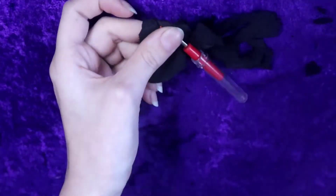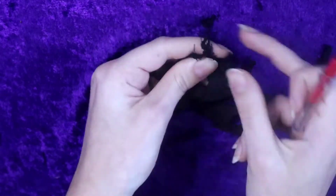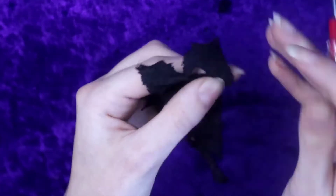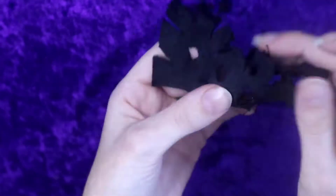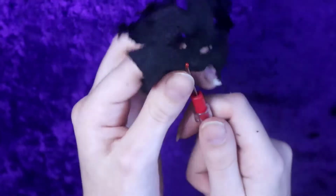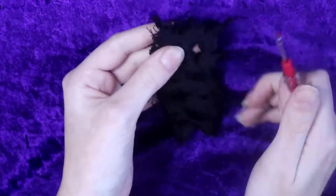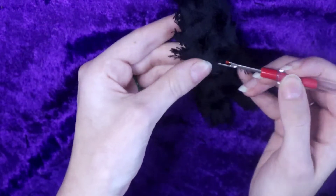I also like to go through with a seam ripper to further distress the edges. I also tear up the fabric around the inside of the holes. I then fill in the areas that are already distressed by taking the seam ripper and pulling more of the threads.